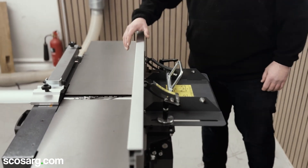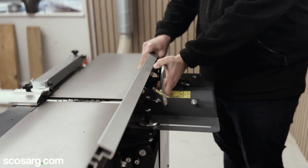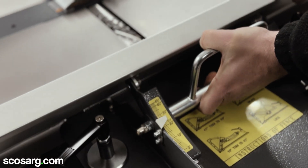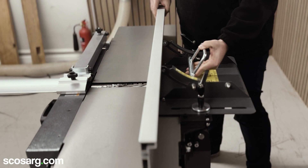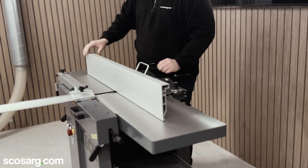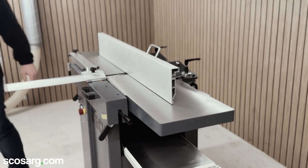At the back of the machine you can see we've got a large aluminium fence which has a locking handle, making it easily adjustable to find your angle or whatever it is that you choose to run. We've got double locking points for the fence assembly, making it easy to run across the massive 1.4 meter solid tables, giving you perfect accuracy and straight timber across the top.